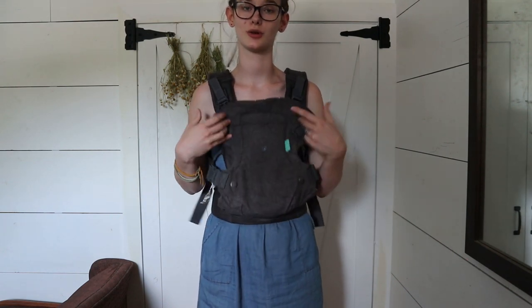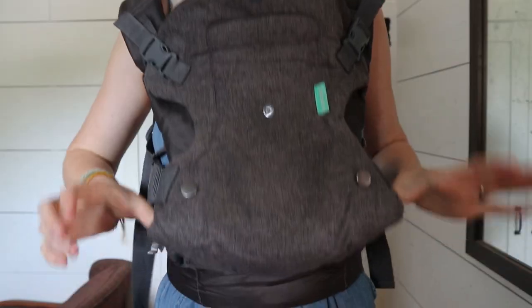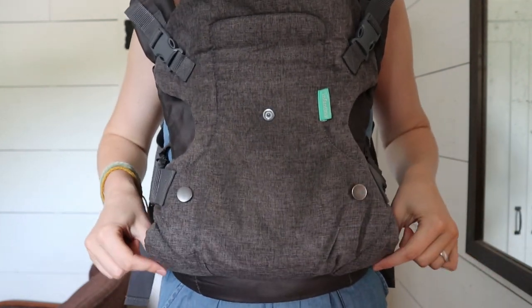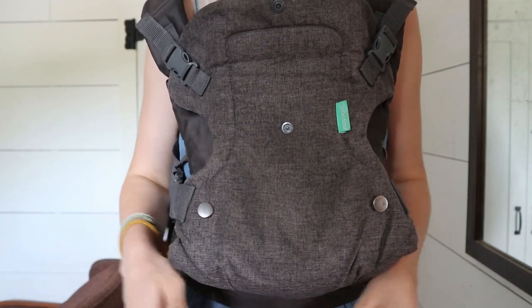So now it is on and pretty much ready for you to put your baby in. I'm going to show you how to adjust it for whether or not they're going to be facing towards you or facing out. So this is how it would be with them facing you so that this supports their knees so their knees are higher than their butt, which is really important for proper baby wearing. It's a lot more comfortable on their hips and their back if their knees are higher than their butt, and that's really important because it can cause problems like hip dysplasia later on if you don't wear them correctly. That's another reason I prefer to have them facing in.